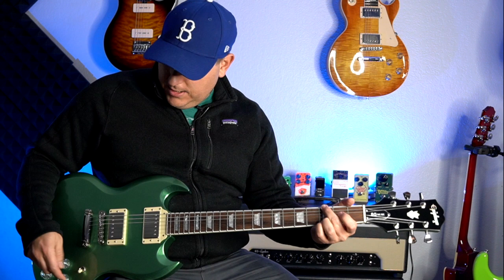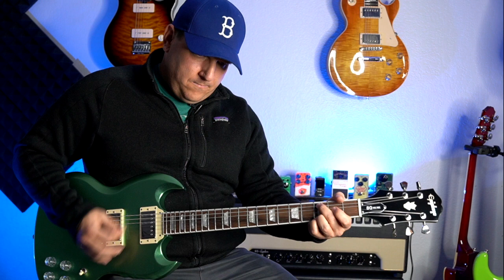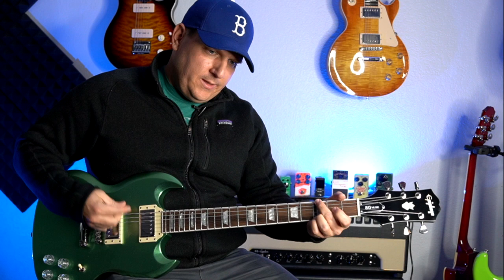Nice fat rhythm sounds from the middle position. Now let's go to the bridge pickup. Each one of these pickups has coil splitting, so since we're already on the bridge pickup, let's split that coil so you can hear it. And now let's go to the neck pickup — let's remember what that sounded like, then split it.